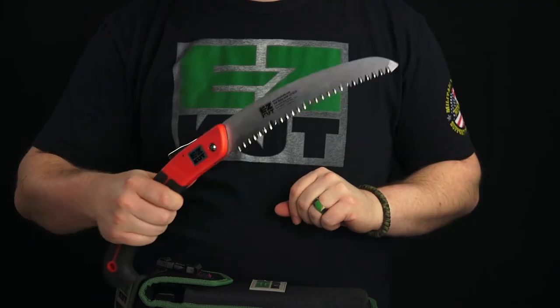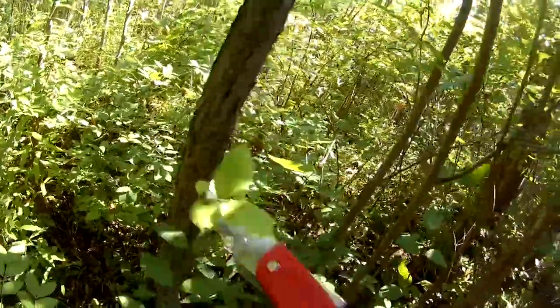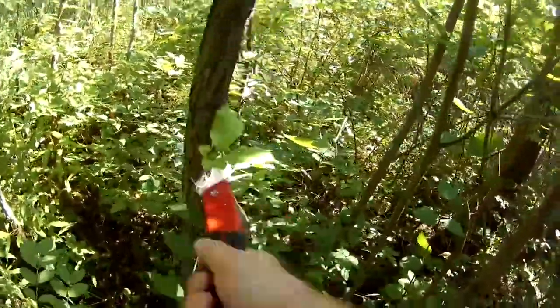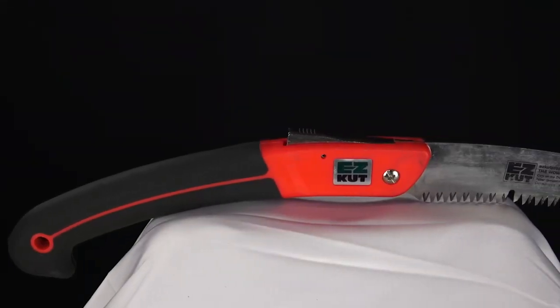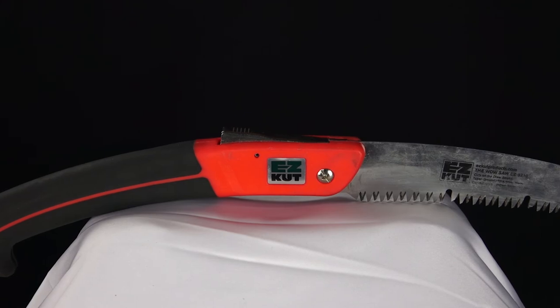To the rear we have a non-slip heavy-duty rubber grip. You know how it is when you're working in the woods and your hands are starting to get damp or sweaty — the last thing you want is to be slipping on your grip and cutting yourself on the blade, and that's definitely not going to happen with this grip.